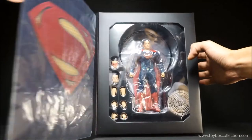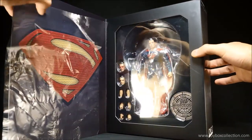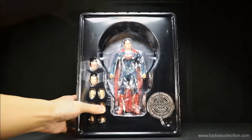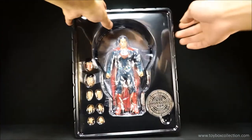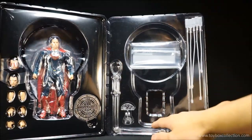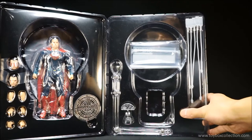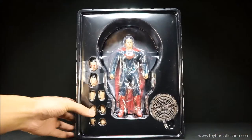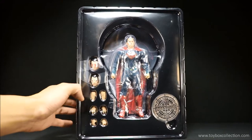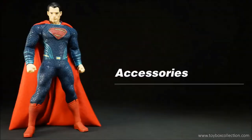It does feature a flip-open lid so you can see the figure inside, with another plastic sheet to protect the window. Let's crack this open and have a look at the figure inside. Here is the inside plastic tray, and on the back of this tray there is another tray with the stand, the cape posing wires, and also a ziplock bag to keep accessories. Here you can see the Gotham City sewer cover, his two optional heads, as well as three pairs of optional hands, and on the back of the figure there is the display base.